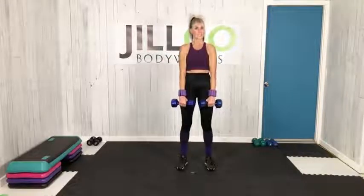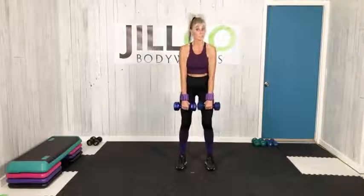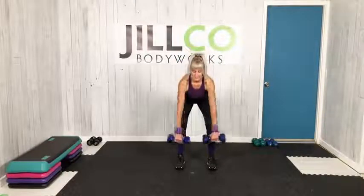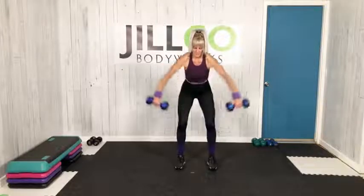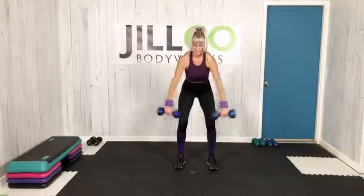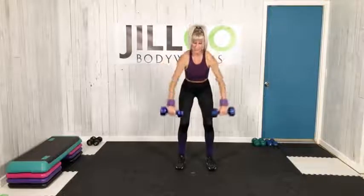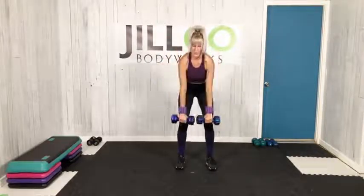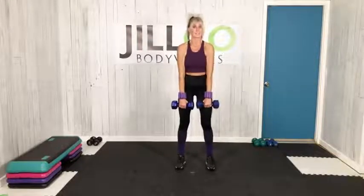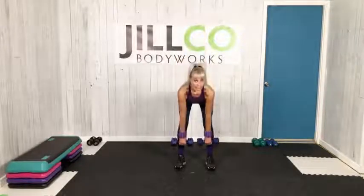Up tall and lift. One more set coming up — always lighten that load, don't want to compromise that form. Last set, wide row, let's go. Up tall, back to deadlift. Nice job, working that posterior chain. If you sit for long periods of time, functional fitness at its best. Four more.